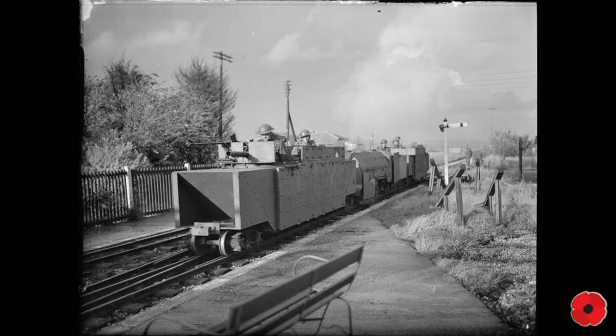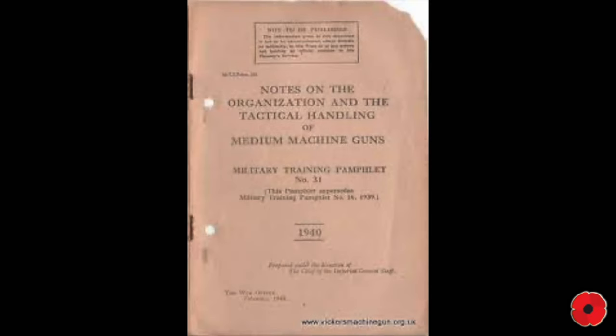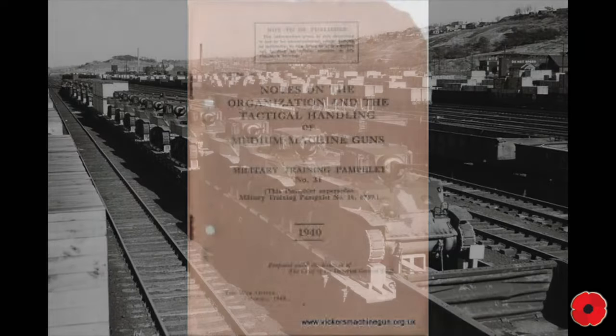The government tried to overcomplicate the situation by issuing instructional manuals with mathematical formulas on how to move the guns with the most efficiency. Most of those ended up in the bin, with one half of drivers saying that the workings didn't take into account practical line working and variables, and the other half telling the government to stop sticking their noses in it and let them do their jobs. In the end, the drivers simply got on with the task at hand, trying different locos on different weights and developing a good understanding of what worked best with what weight and what gun.